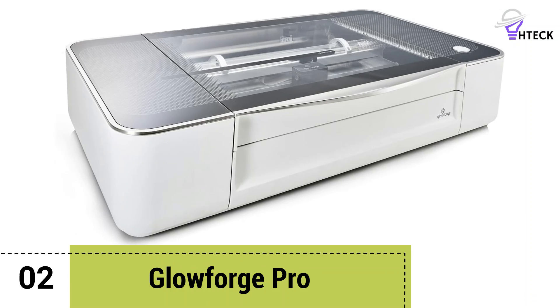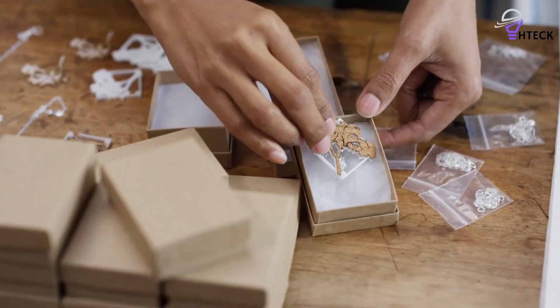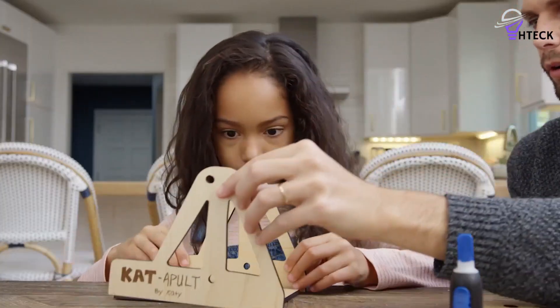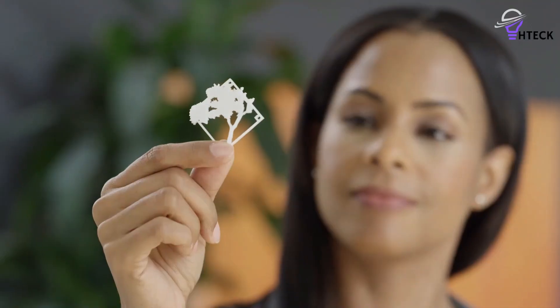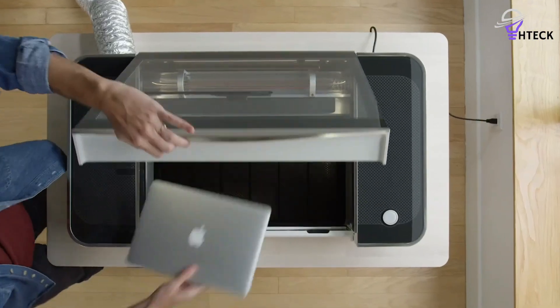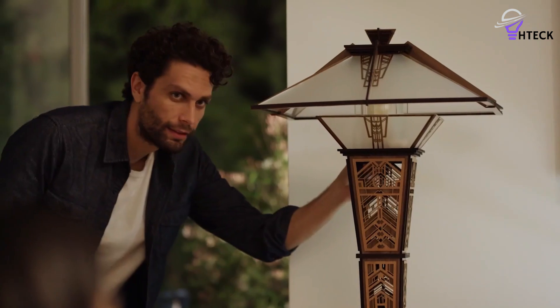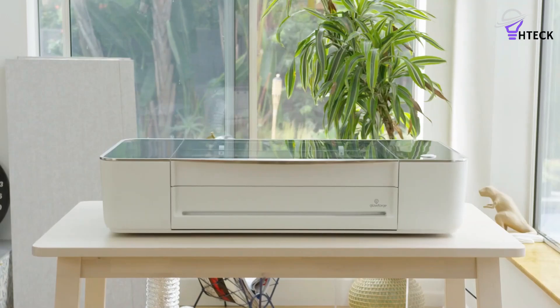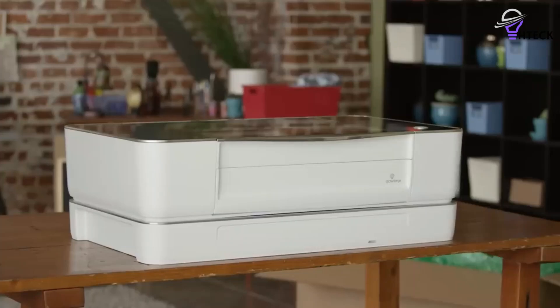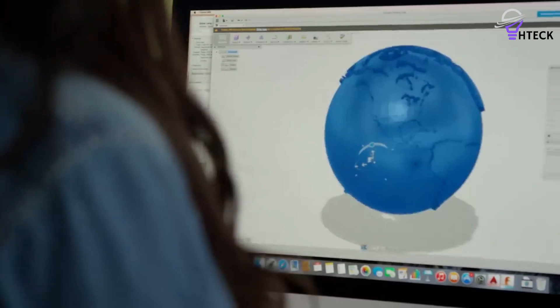Number 2: Glowforge Pro. Glowforge ticks boxes for businesses, schools, and craft enthusiasts. While it's easy to use and top-notch in quality, it does require a reliable Wi-Fi connection, and the premium subscription isn't exactly pocket-friendly. Unlike many self-assembly laser cutters, Glowforge is a ready-to-go workshop tool with a sleek design. It's a bit of a unit, so make sure you've got room, especially if you're adding the air filter, which is a must-have for indoor use. Temperature is another factor — this isn't a machine to stash in a cold garage.